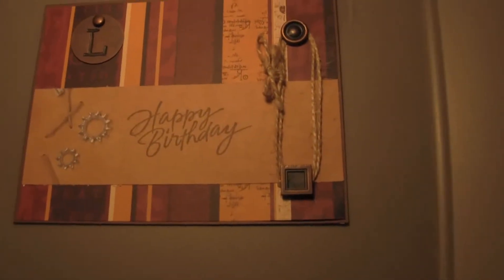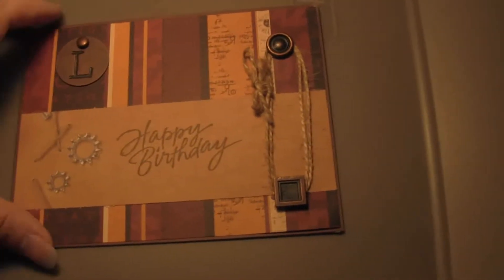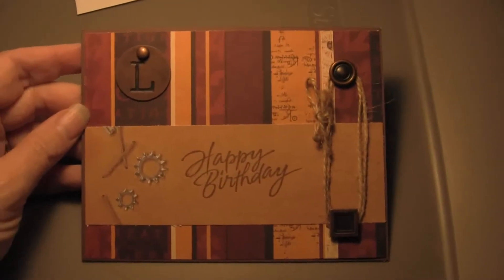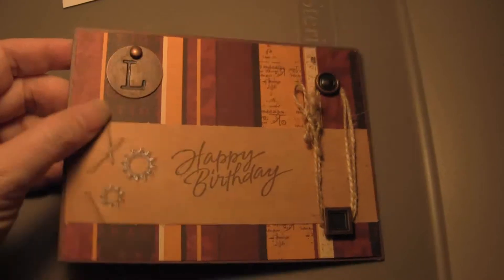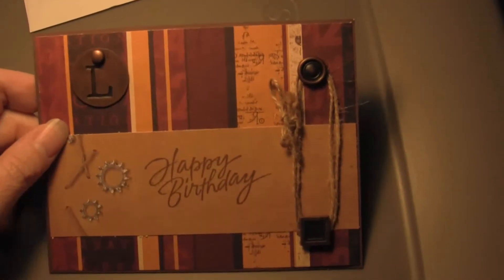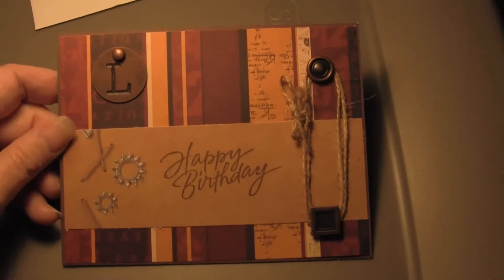Hi, this is Candice with KNC Lodge. I wanted to show you this very simple, masculine birthday card that I made for my neighbor. Basically, we've just got a pre-made card, and this is in the 5½ by 4¼, your standard card size.